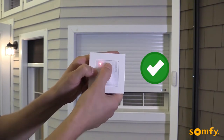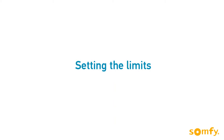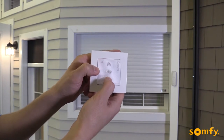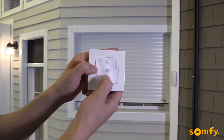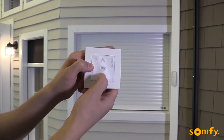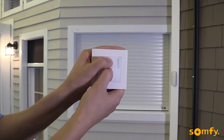Next, we'll set the limits. Since we are closer to the lower limit, we will set that one first. Move the shutter to the desired lower limit. Once you are happy with the position, briefly press My and up simultaneously. The shutter will move up.